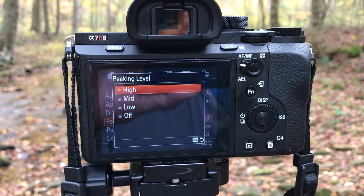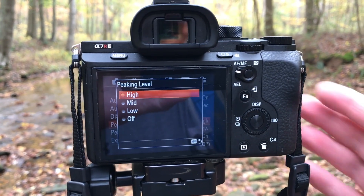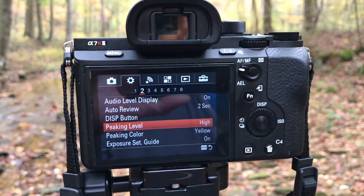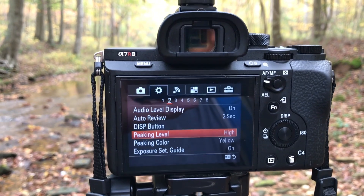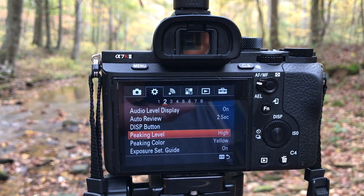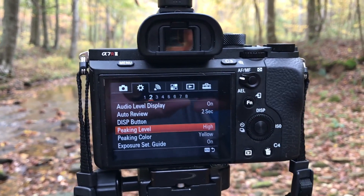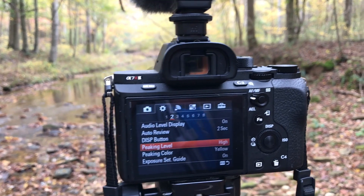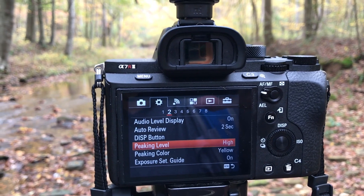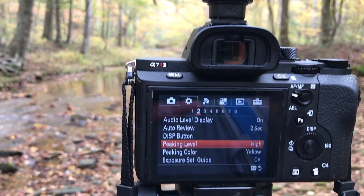My peaking is on high. This is a matter of personal preference — you can make it very pronounced with high, or you can do low where it's more subtle. The disadvantage to high is that when peaking is on high, it's really going to take away from being able to see the actual part of the camera's field of view that you're focusing upon. If you put it on low, you can still see the peaking but you can also see the real environment.